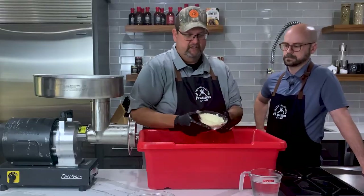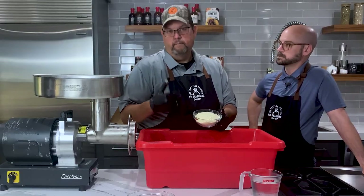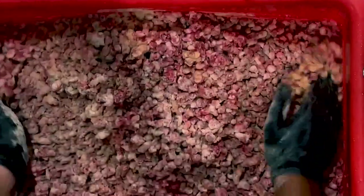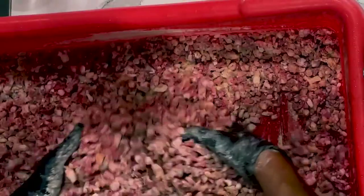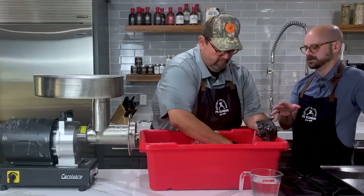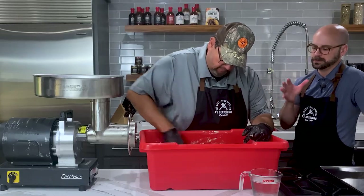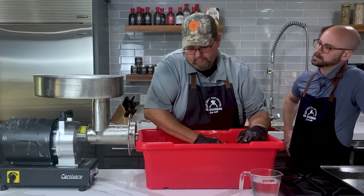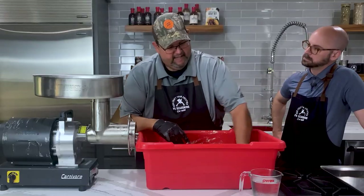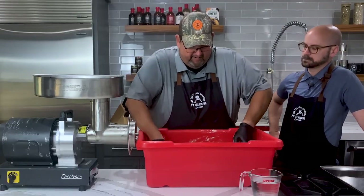Then we've got the binder flour, which is a blend of proteins to help bind and keep the moisture in the product. We'll add that all at the same time and start to mix this up before adding the water, just to get some of the distribution going. I mix by hand — you're welcome to use a mixer if you have one, but I've always done these smaller batches by hand. I recommend wearing gloves; the meat gets cold pretty quickly. Adding the seasoning before the smaller grind gives a really good flavor profile throughout the meat and allows the seasoning to get mixed together really well in that next grind.